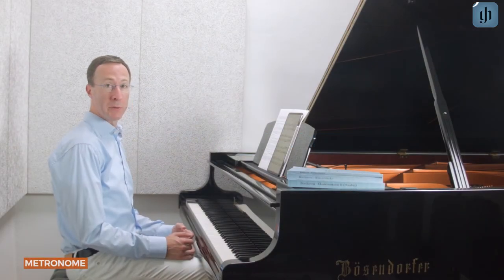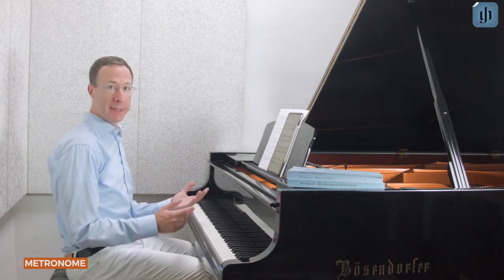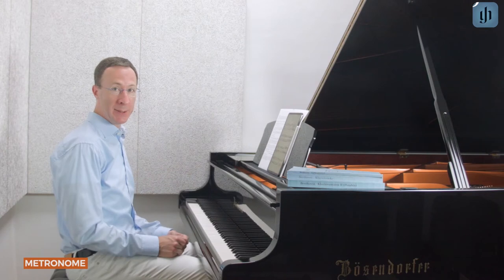The Henley Library app includes a professional metronome so you can practice and check your tempo. You don't need a separate device or metronome app. It's all built in and it's really easy to use.